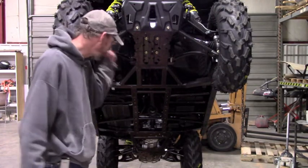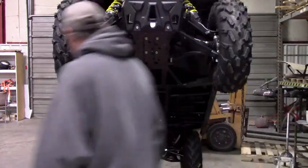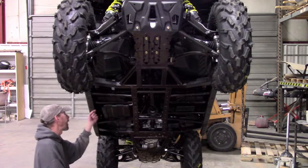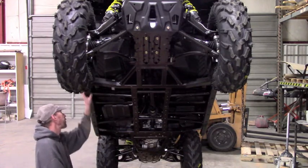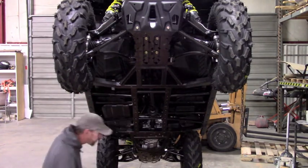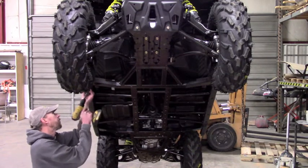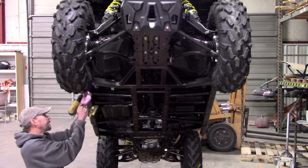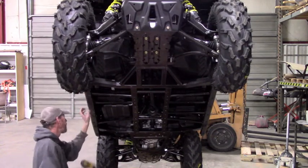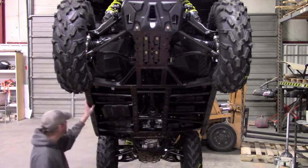Before you actually start installing your skid plates, once you get all your stock plastic off, you need to open up a couple of holes in the plastic. It's going to be the holes here on the side of the floorboard that were riveted on — the first one and the third one. We're going to be running bolts through those holes that tie into the skid plates for the floorboard skids, and the hole in the plastic isn't big enough to run the bolt through. So I usually take a half-inch drill bit — you don't have to go quite that big, but that'll make sure you've got enough material removed to get the bolt through. Just pull the plastic out to the side and open up that hole. You'll do that on both sides.